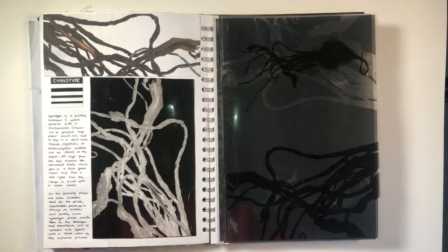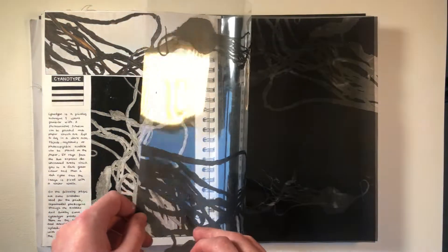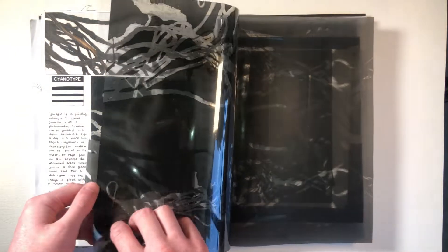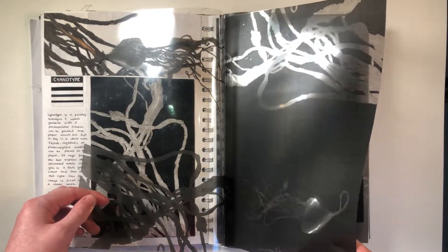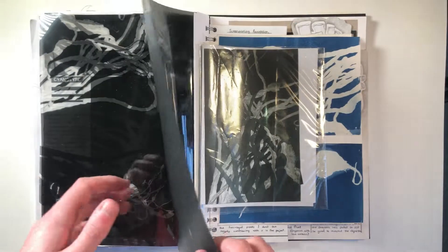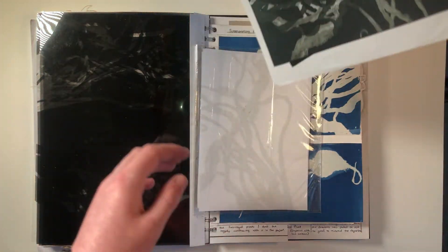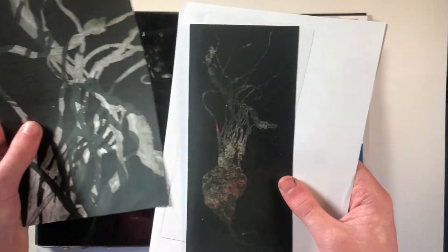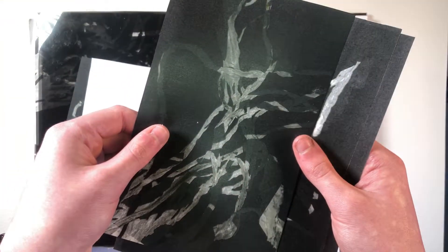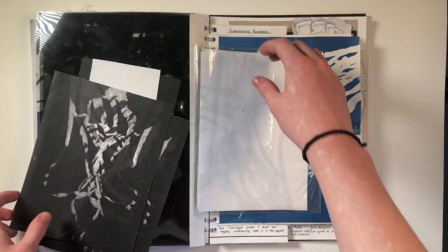This next technique is cyanotype, which was new to me. It is a sun exposure print using acetate and a UV sensitive solution on the paper. Here are the acetates I used, which were printed from primary source photos I took of a beetroot that was dried and wrinkly. I really liked the form and the textures. I also looked more into the subject matter and took some photocopies, experimenting with overlapping the different forms and seeing what shapes I could create.